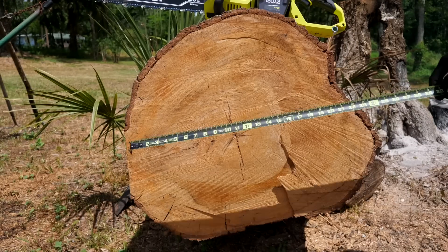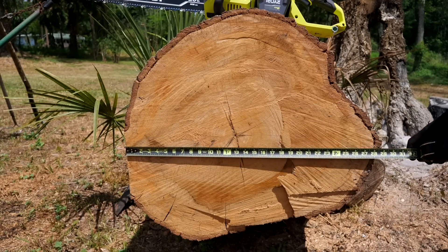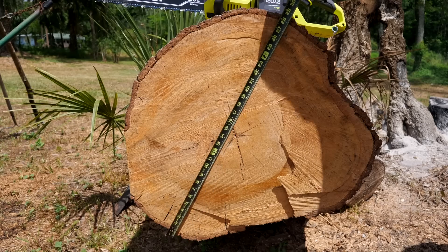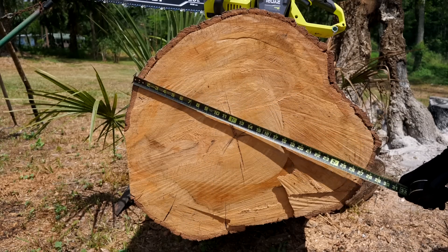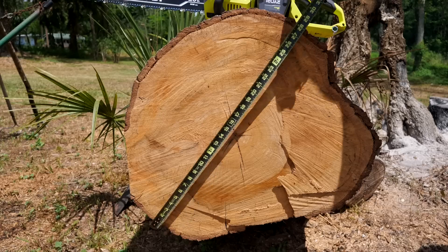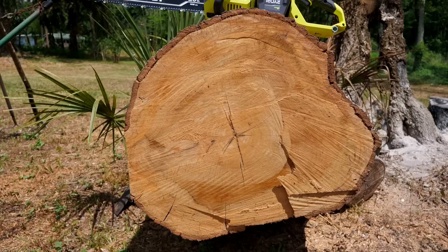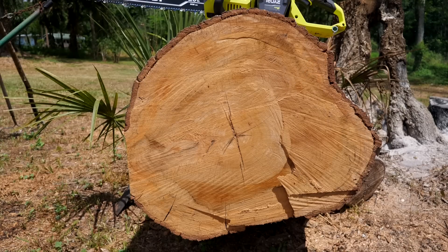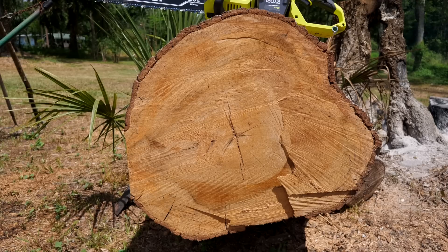Now we have a large oak — about 28 inches one way and just over 26 the other, so we'll call it a 27-inch diameter, pretty freshly fallen. We're going to try to cut it by working carefully from one side and then going over to start from the other. We'll time this and then compare to the Husqvarna.